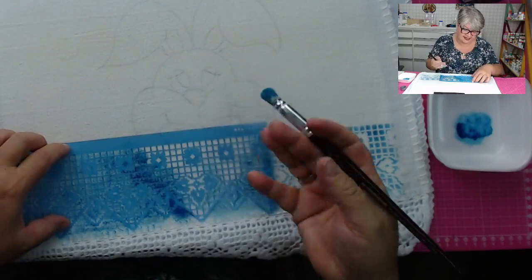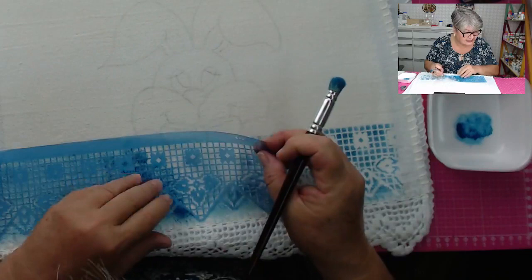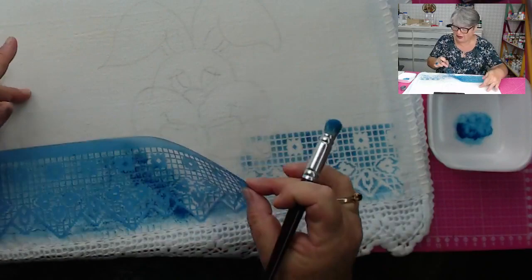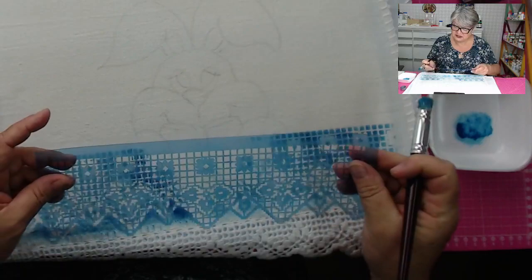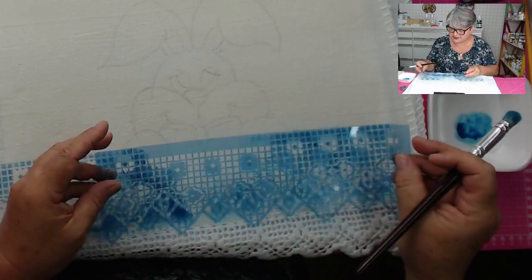Dá vontade de fazer mais. Esse stencil é da Litoarte. Você não passou o permanente? Ela está justamente perguntando isso. Não. Eu usei hoje de manhã outros stencils também que peguei novos, estou usando agora pela primeira vez. E ele aparentemente não tem cola, não gruda, mas ele gruda no tecido. Muito interessante.